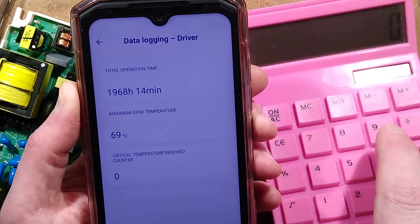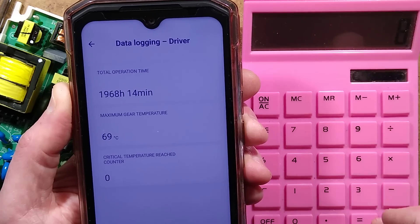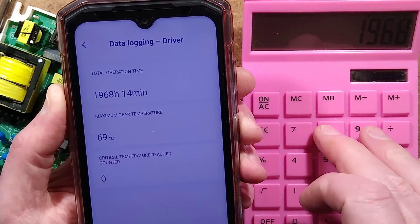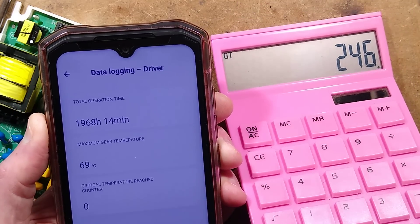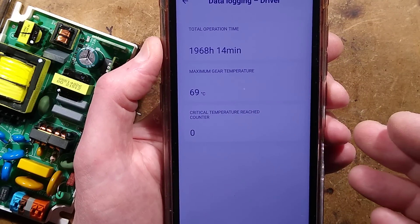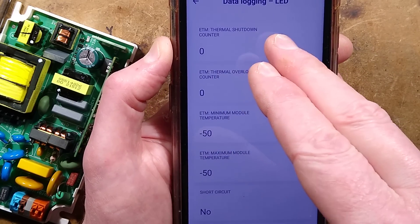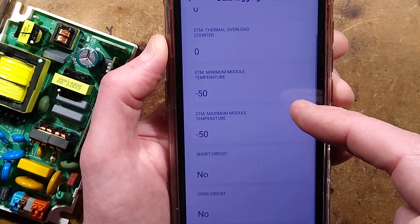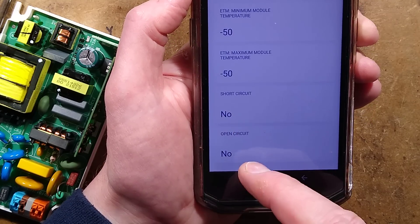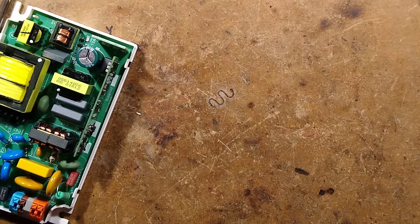The total operation time shows 19,068 hours. At 8 hours a night that equals about 2,384 nights — it's seen some use. Maximum gear temperature went to 69 degrees Celsius — that's not bad. The critical temperature reached counter shows it's never been that hot. The data logging for the LED module shows thermal shutdown counter and thermal overload counter — nothing has been triggered. Minimum and maximum module temperatures aren't logging, probably because the temperature sensor isn't connected, but it is detecting short circuits and open circuits.